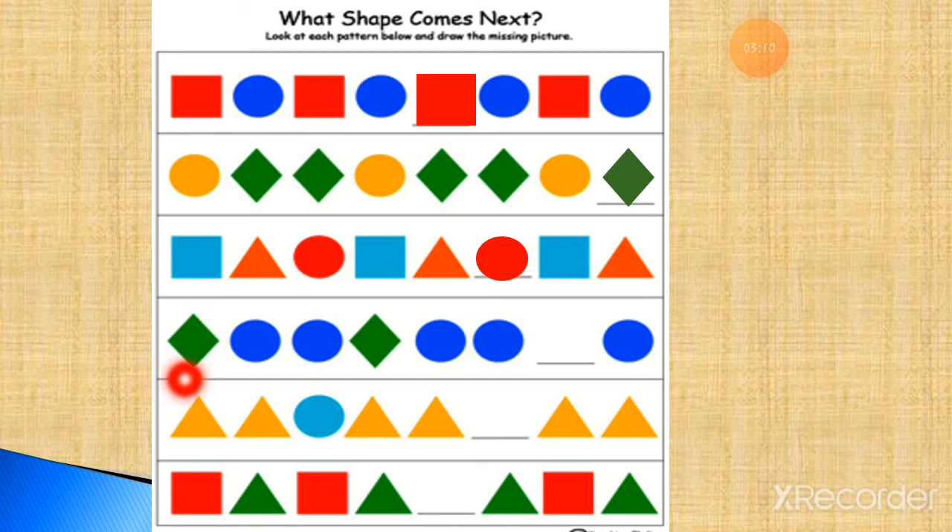Now here is one green diamond shape, two blue circles. One green diamond, two blue circles — then one green diamond, two blue circles. Which shape will come in the missing blank? It will be a green diamond. At the last: two orange triangles — actually two yellow triangles — then one blue circle. Again two yellow triangles, then the blue circle will come. Color the circle blue and put it here. Now this pattern is complete.